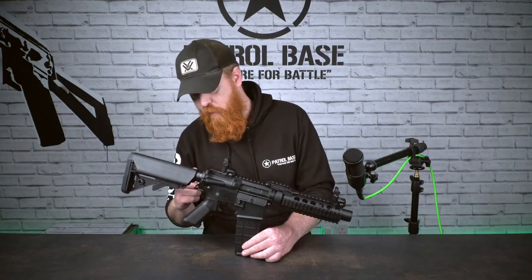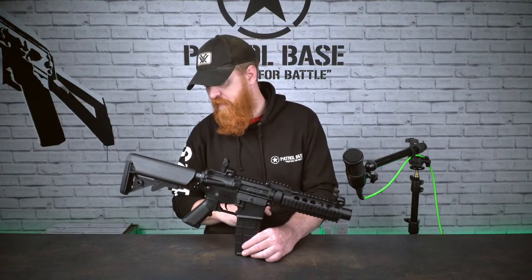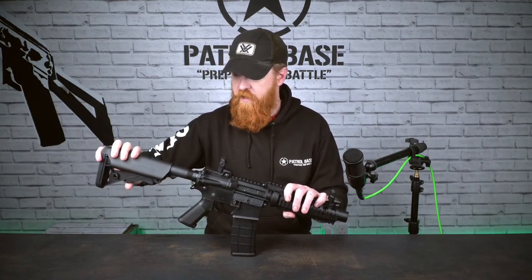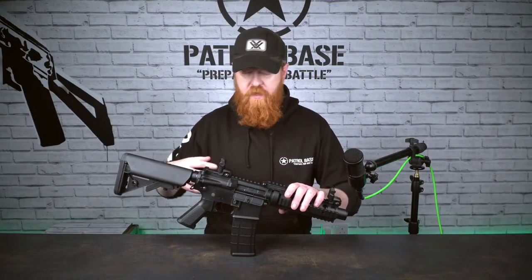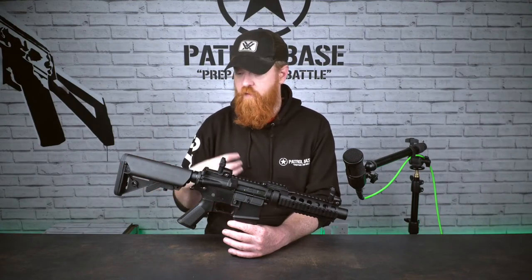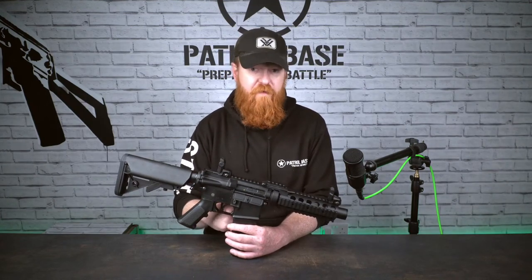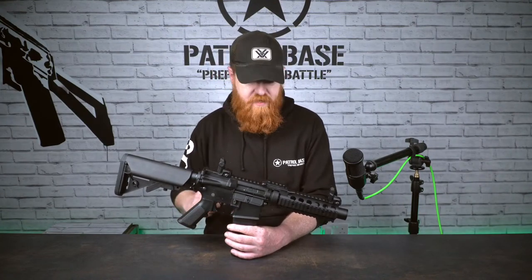Coming to the back end, we've got sling points — two on the left-hand side and one on the right-hand side — so you can single or two-point this at the back. Crane stock tube, six positions, comes all the way back and all the way forward, and you can put it into any spot in between, depending on your arm length. Taking the stock off, you'll find your Tamiya connector where you can put a battery into the stock tube. It only accepts stick-style batteries, but there's plenty of space to fit a 1450 milliamp battery — plenty of power to get you through a day.